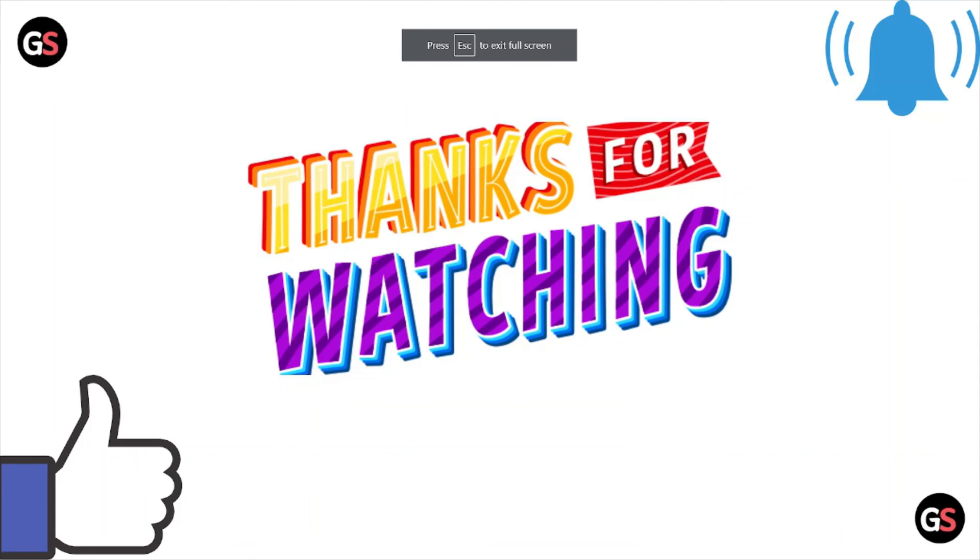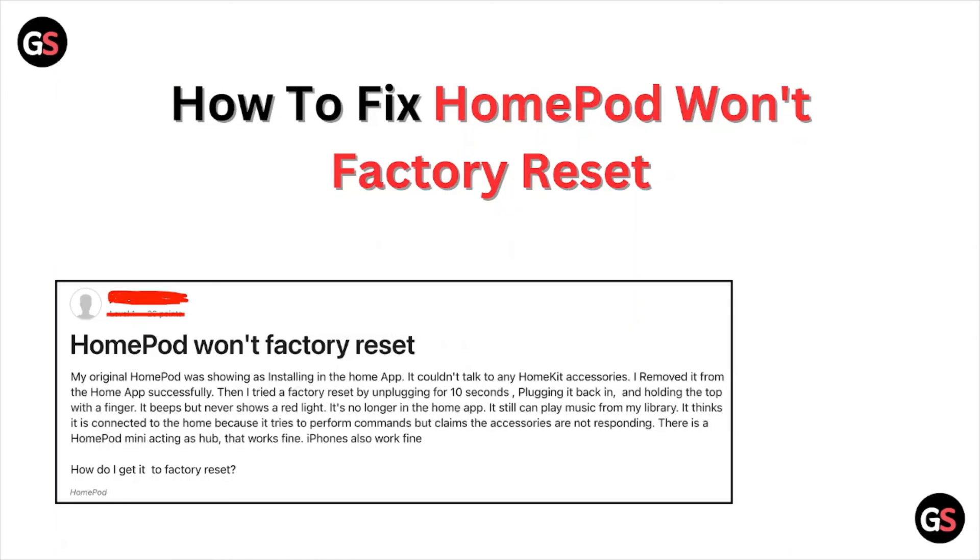That's all about this particular video. I hope you liked it. Please do subscribe to the YouTube channel. See you next time, thank you, bye.